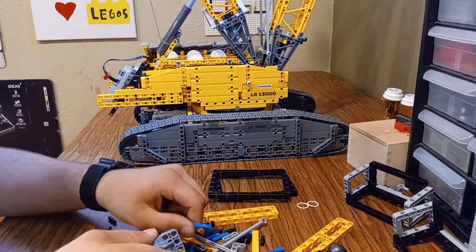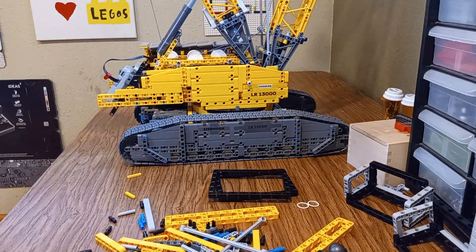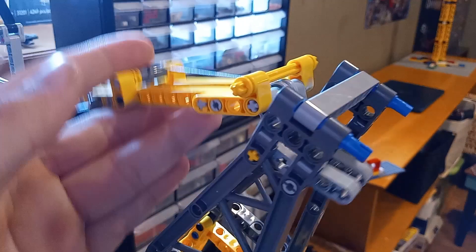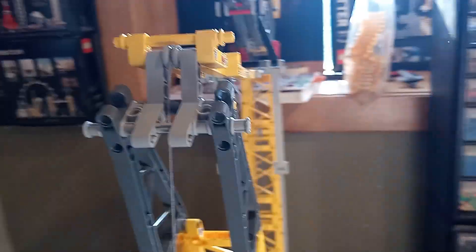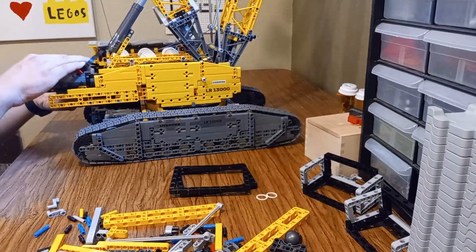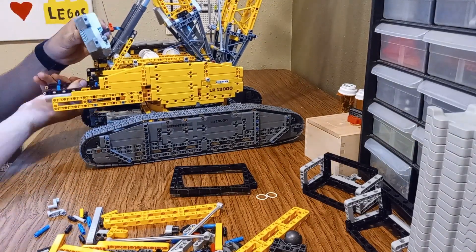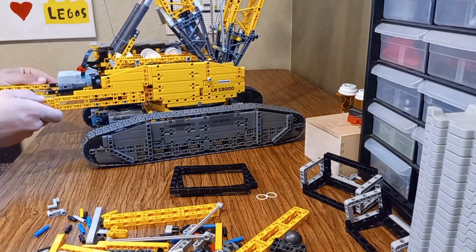The stock set's boom is already quite tall, but I wanted to see how far I could push the design — could I double it, triple it? In the end, my goal became clear: I wanted to make the crane as tall as possible while keeping it stable and fully functional. And that's where the real challenge began.